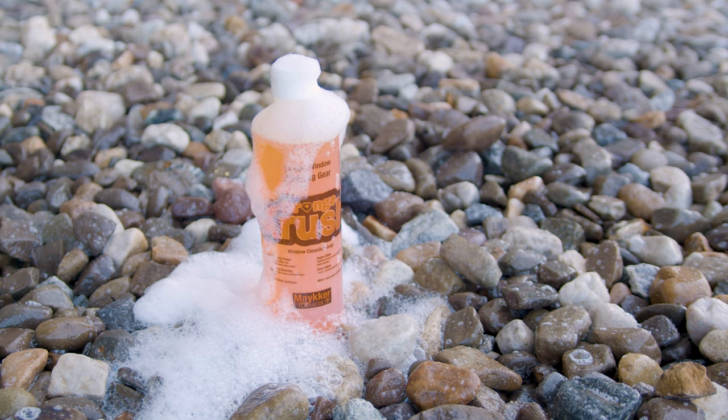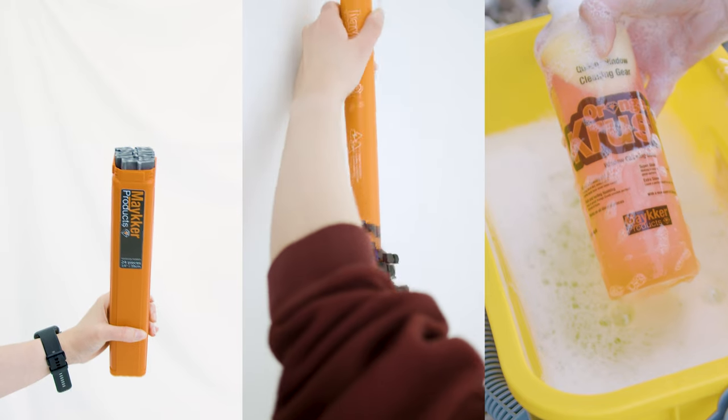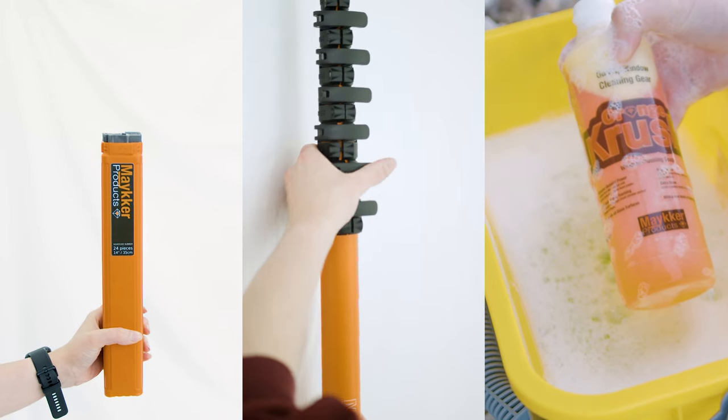So there you have it — three of our favorite tools from Maker that can take your window cleaning game to the next level. Give them a try, you won't be disappointed. You can find them over at windowcleaner.com.